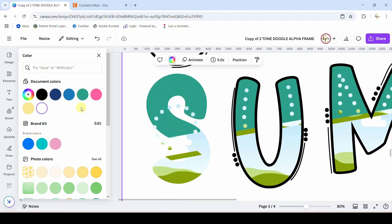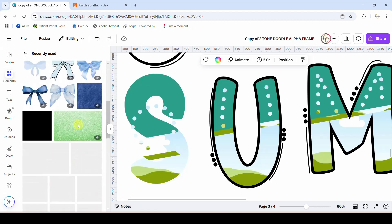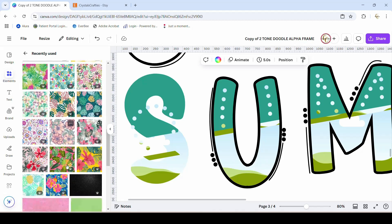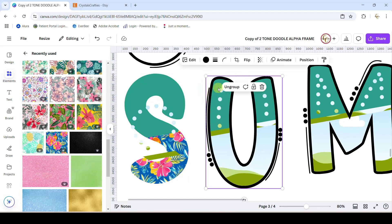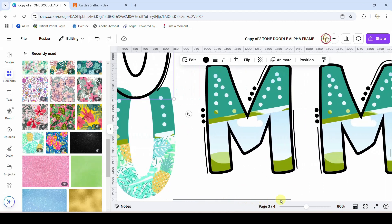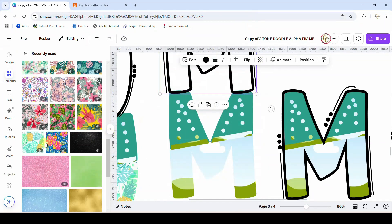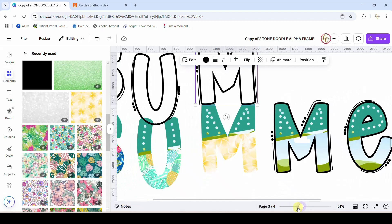There are two frames: this frame down here for the bottom of the letter, this frame here for the dots and the little line. Then this part is a solid color — you can change it to any color you want. The outline is also a solid color that you can change. So let's get some paper for this S — I'm going to come into Elements. I typed in 'Hawaiian floral background' and it gave me these great backgrounds. I'm going to throw this one into the S. Once it fills it up, you're good to go. Let me ungroup the U and put this one into the U, then ungroup the M and put this orangey one into the M.